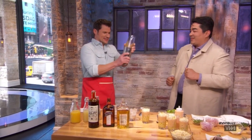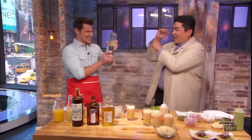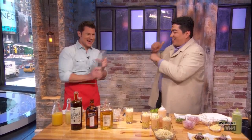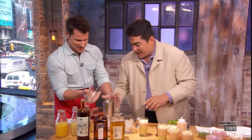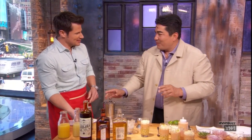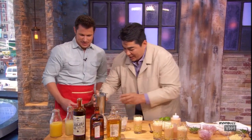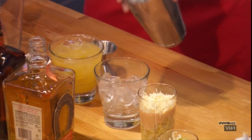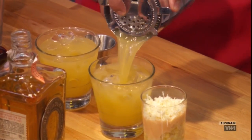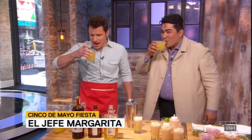Are you a good shaker? Let's find out. Go ahead, let's do it. Over the shoulder. There you go. That was my first time shaking — not bad. Let's go ahead and get these going. So I'm a rocks, no salt guy. Yes, rocks, no salt — that's perfect for me. Give that a shot. Cheers. Happy Cinco de Mayo.